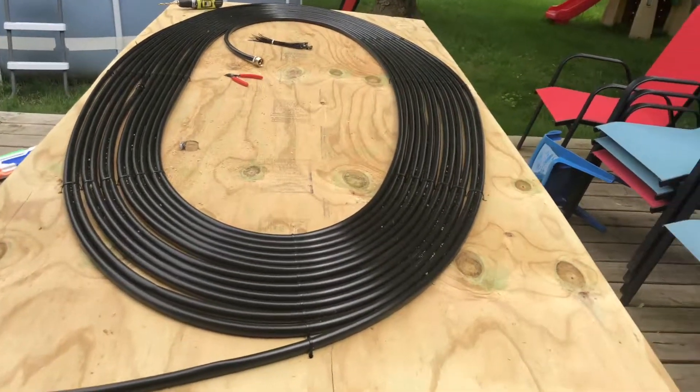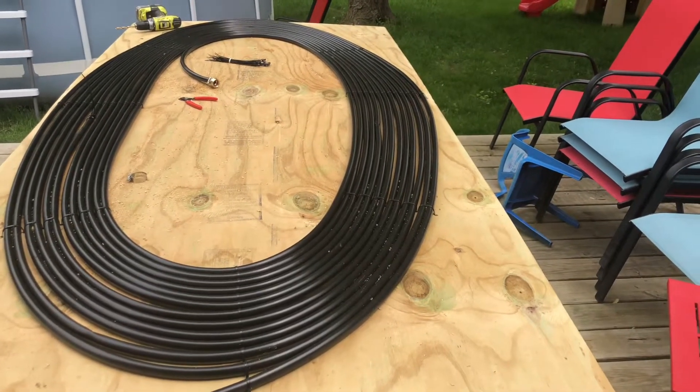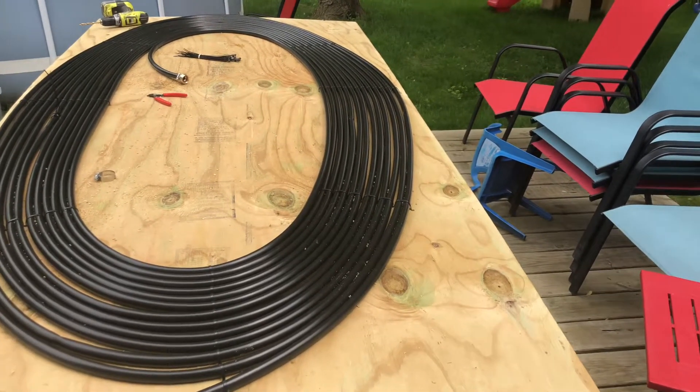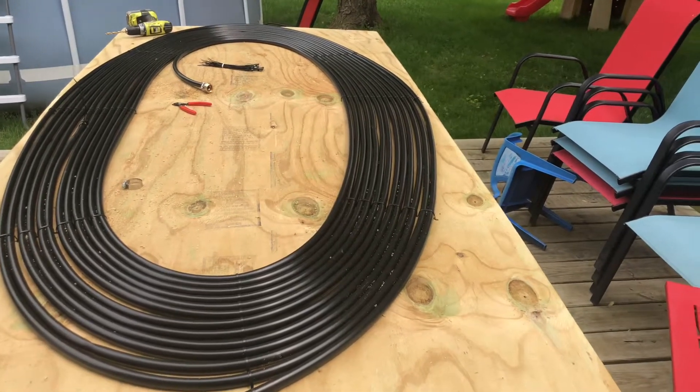That's what 200 feet looks like. I think I underestimated how much I was going to use, so I think I'm going to go get another 100 feet, maybe 150 feet — another 100 in the middle, and then another 25 feet each for the supply and the return line.